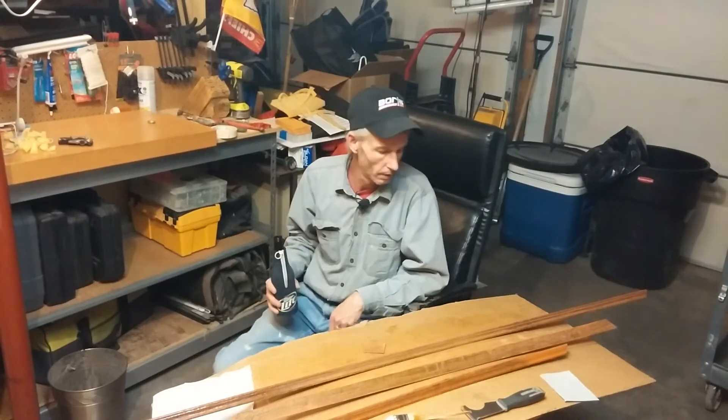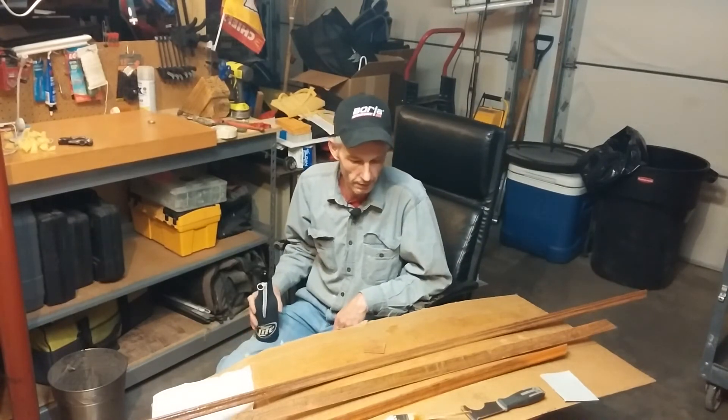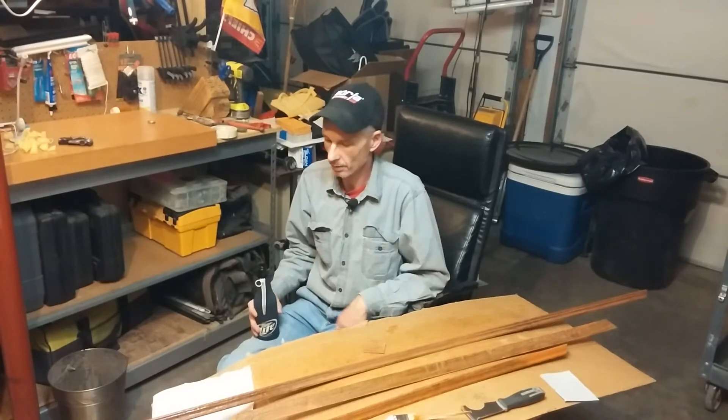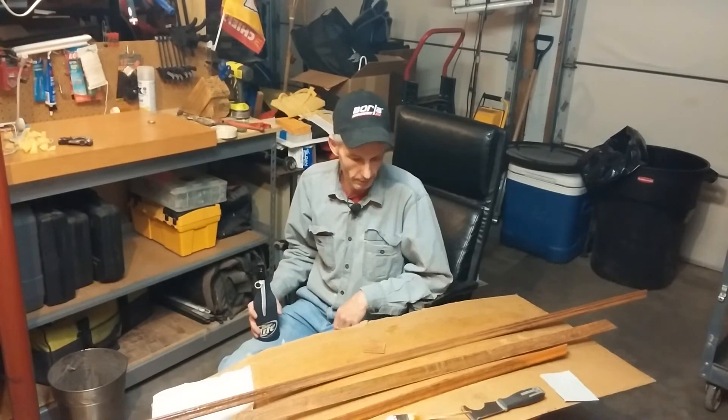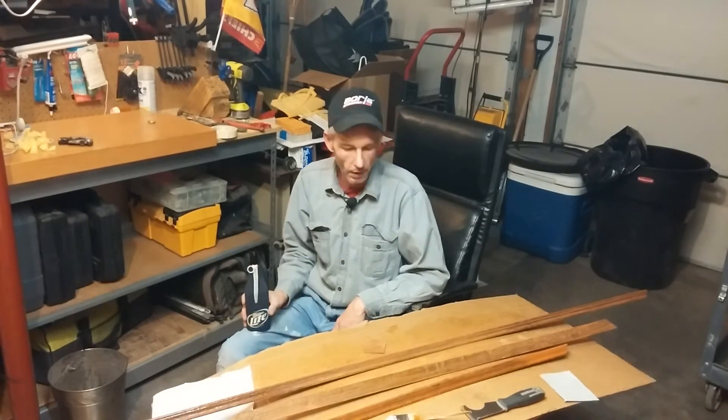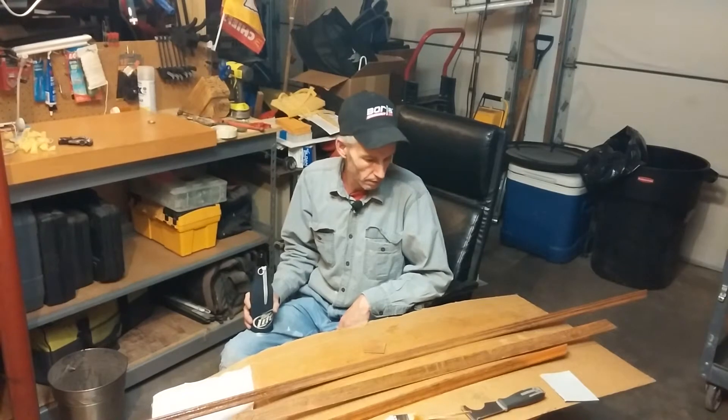Hey guys, I was just sitting out here — this is kind of a two-part video. I'm just playing around, testing out my new wireless microphone, sitting here drinking a beer and stripping some wood.